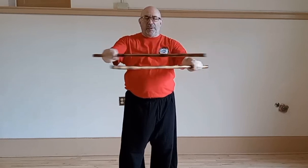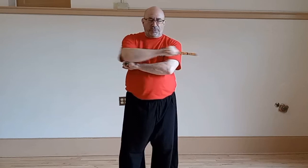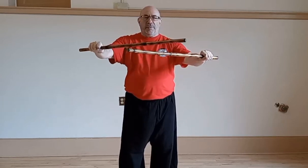Once you get here, we're going to go back to the opposite side — number two. A number two strike coming out here, back to the shoulders. Number two strike, back to the shoulders. Then we can combine them: one, two, one, two.